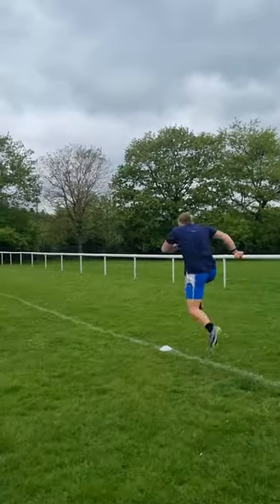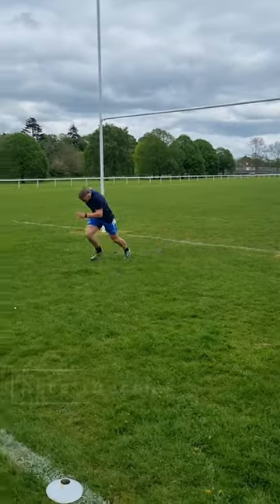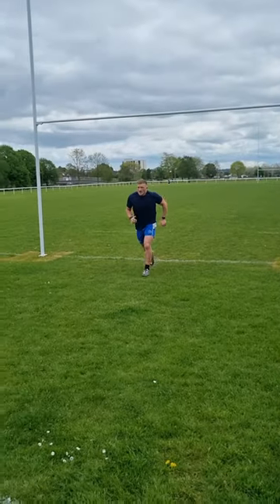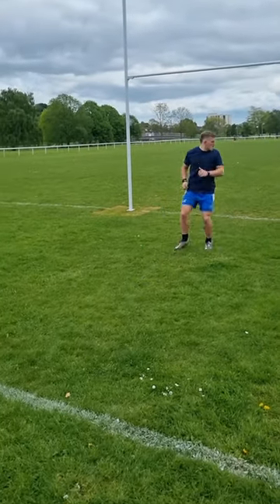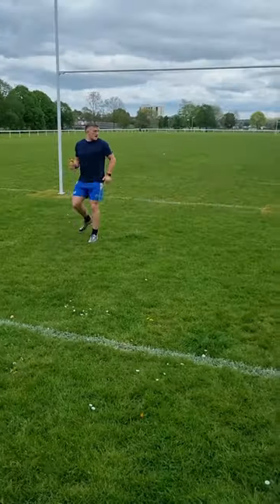Finally we are into an accel and a decel — we're sprinting forward and stopping quickly. I'm probably doing about three of these over a 10 meter grid. Then we throw it all together and do two to three small accels and decels together.